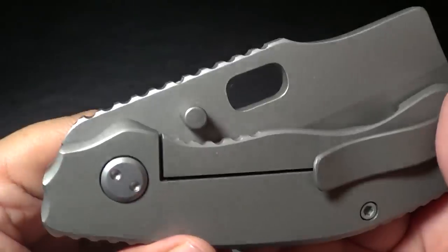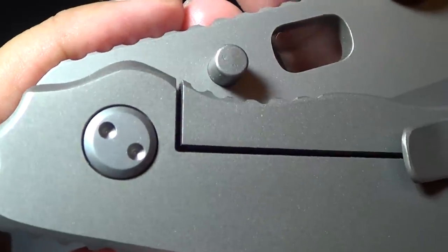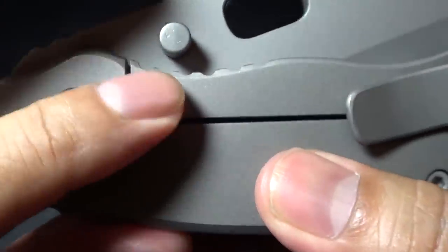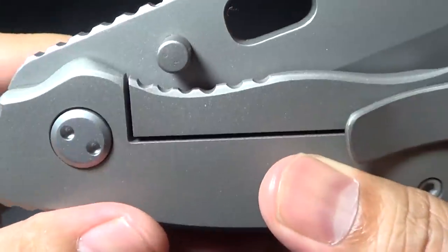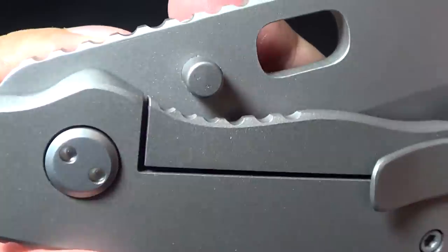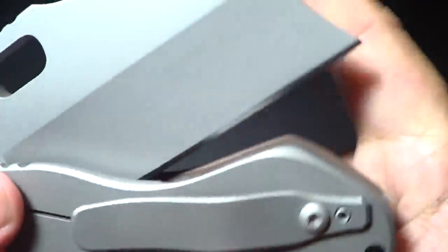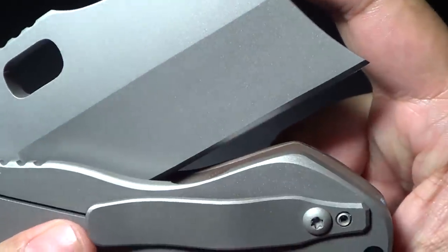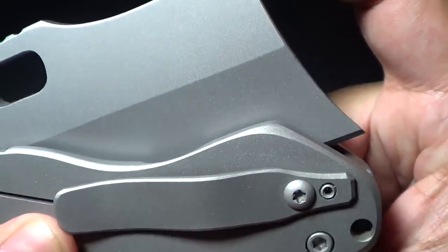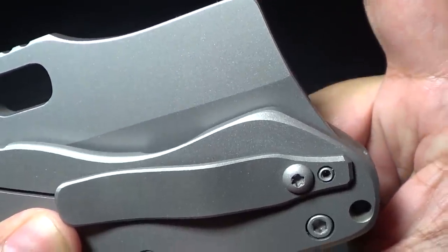I also noticed that on the lock bar there's no hole drilled in — typically on lock bars there'll be a hole drilled to accommodate the detent ball on the other side. I imagine Tim measures it on the other side and matches it up with the blade. The detent is decent — not super strong but not bad; it sucks the blade in.